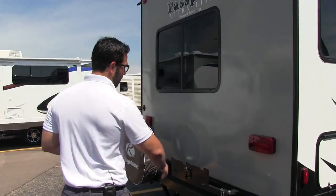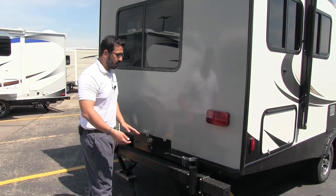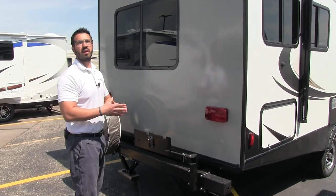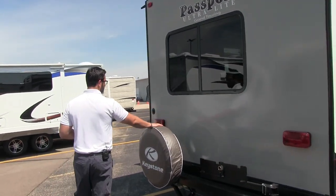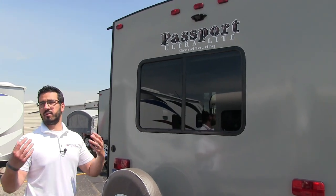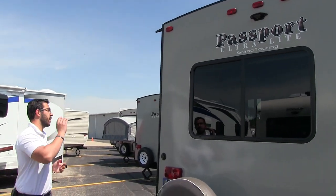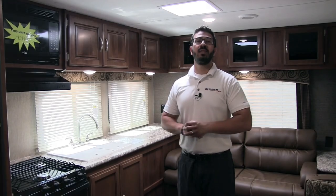When we come around to the back here, this is an outside grill mount. This unit does come with a grill — when the manufacturer ships it, it comes under the bed, but you can hook it on right here and spin it around. Right underneath is a propane quick connect, so you can use your big 20-pound bottles rather than having to buy the separate small green ones. Here's your spare tire mounted on the bumper with a cover to keep it in good shape. There's also a nice window to enjoy the view, and up top in the center you'll see the backup camera prep.